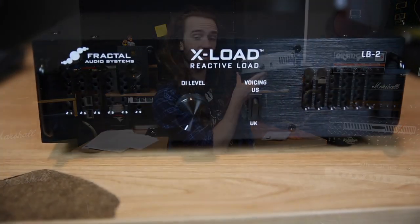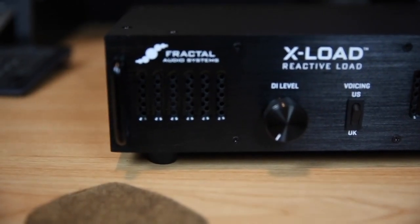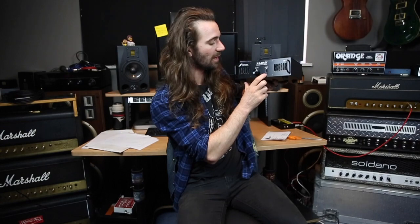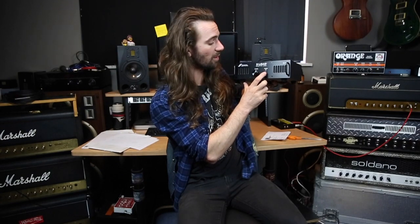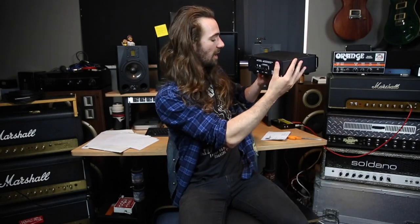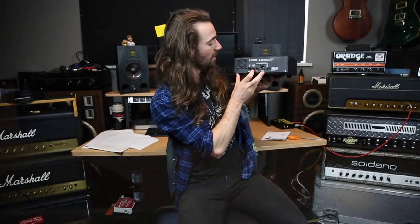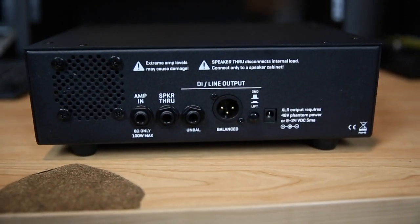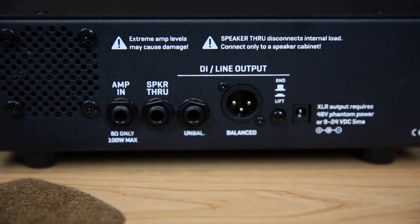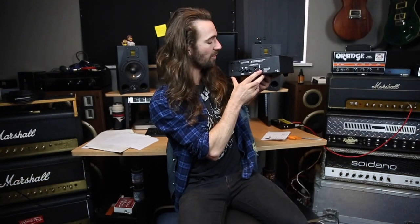I'll give you a close-up of some of the features. There is a DI level. There is this awesome voicing switch — this is the thing I'm most excited to try out. You can go between a UK or a US style voicing. That's a very solid switch too. And then on the back, we've got our amp in — this only works with eight ohm loads — and then there's a speaker through.